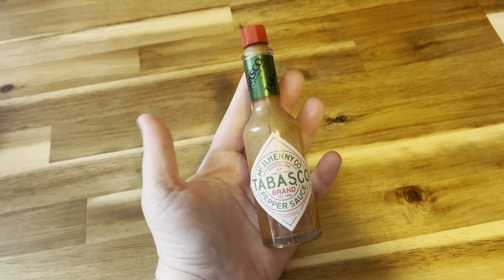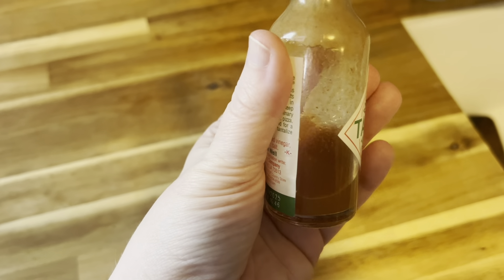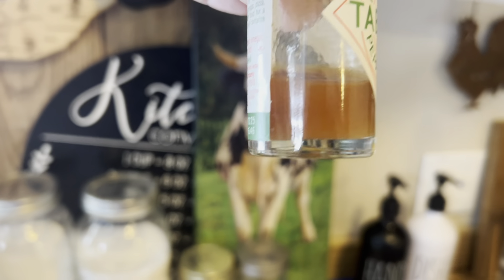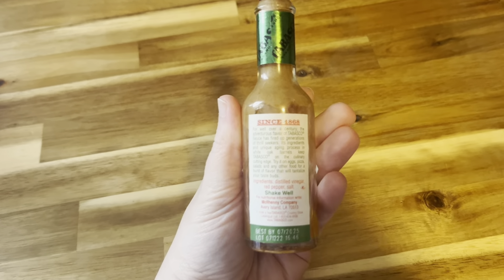Hey guys, I'm Sarah and today I wanted to give you a quick review of this Tabasco sauce. This is the two ounce size bottle. As you can see from how much is left in this bottle, I am admittedly very biased. I'm a huge fan of Tabasco. It's definitely my favorite pepper sauce.